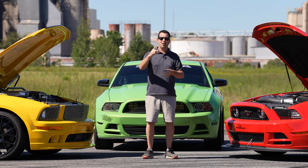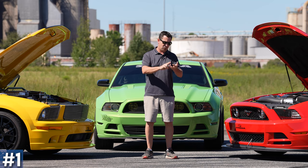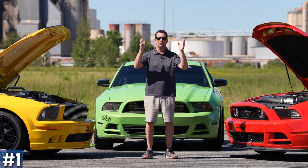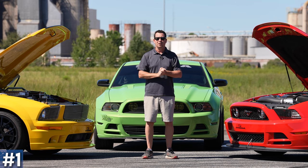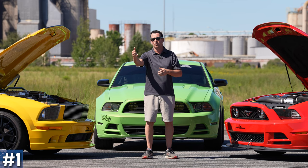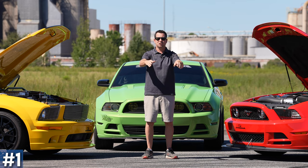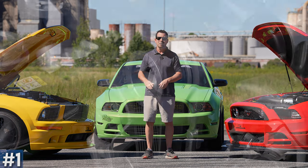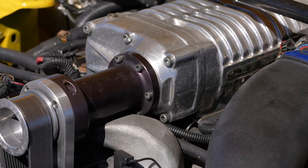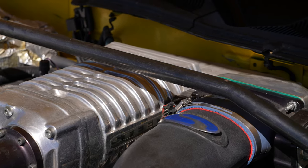Coming in at my number one mod — we got some styling, we got some better handling, we got the wheels, we got the springs. We need more power. Thanks to the aftermarket, we've got multiple options. You can start off with a cold air intake, you got a little bit more power out of the exhaust, but let's just go straight to the blowers. You can have a Whipple. If you got a three valve, I always suggest the Whipple. It gives you a bunch of good low-end torque, a lot of grunt, makes great low-end power. It screams — it's got that whine sound.